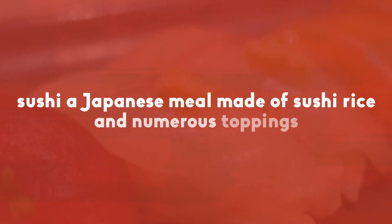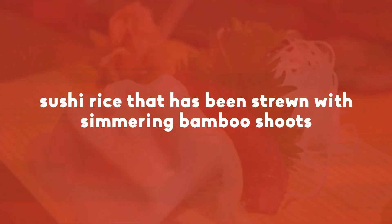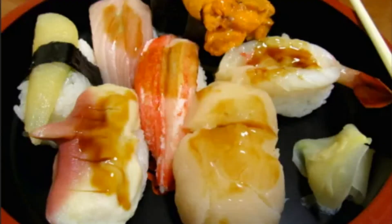Sushi is a Japanese meal made of sushi rice and numerous toppings. Vegetarian sushi with sushi rice strewn with simmered bamboo shoots is quickly becoming a popular delicacy.